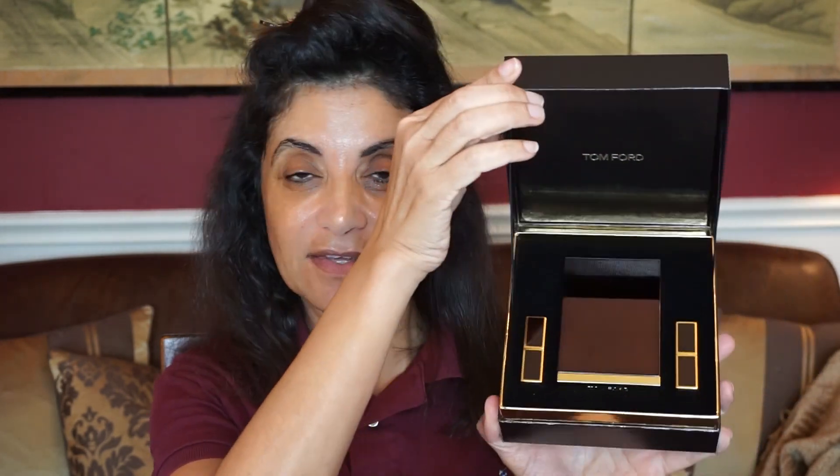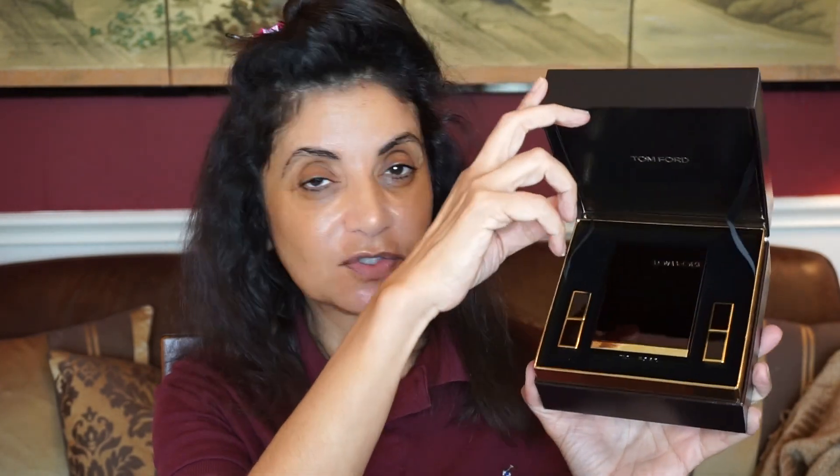It comes in a really nice box set. It's called the Iris Bronze Eye and Lip Kit and it comes with an eyeshadow quad and two mini lipsticks. Now this kit costs $87. The regular Tom Ford quad sells for $88, so you're getting a pretty good deal — $87 for a quad and two mini lipsticks in a nice gift box.